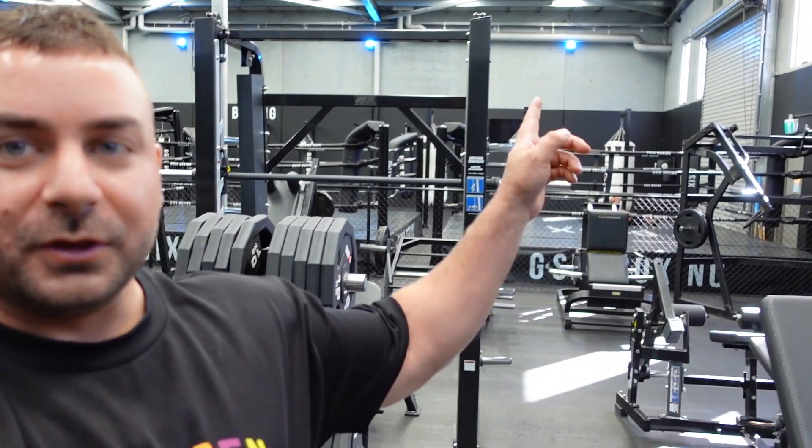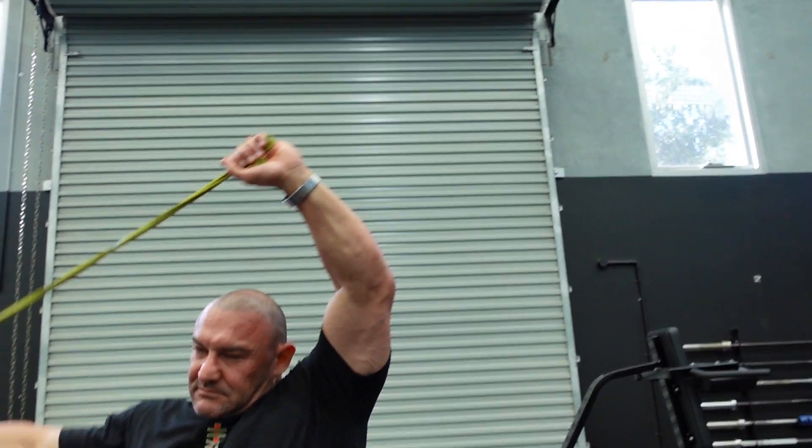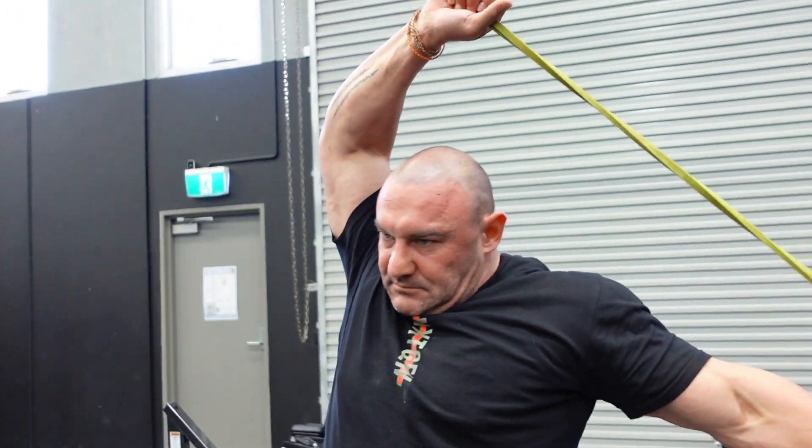Exercise one: we're going to start on the Smith machine — Smith machine incline bench press. I like the Smith machine because it takes out any of the balancing you have to do on a regular bench, and allows you to really focus on pushing with your chest and engaging the muscle you want to engage instead of wrestling with the weight. It's a safer way to bench. We're going to do high reps — probably three sets of 25?